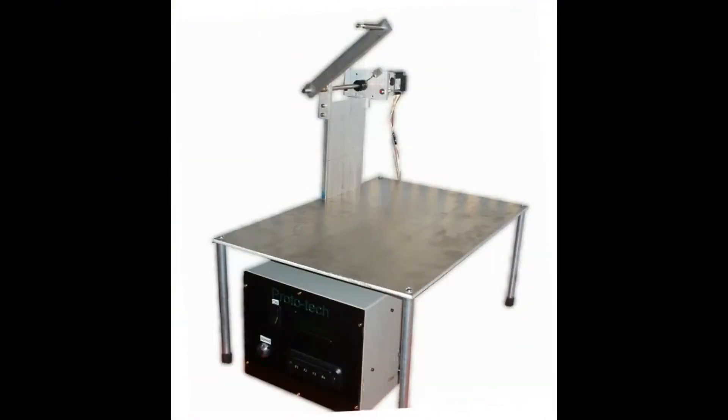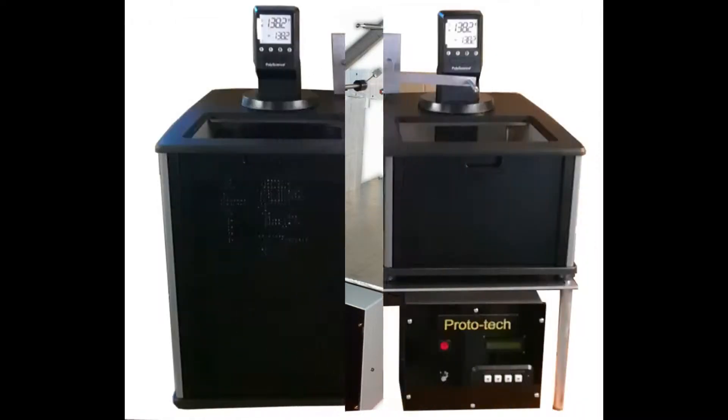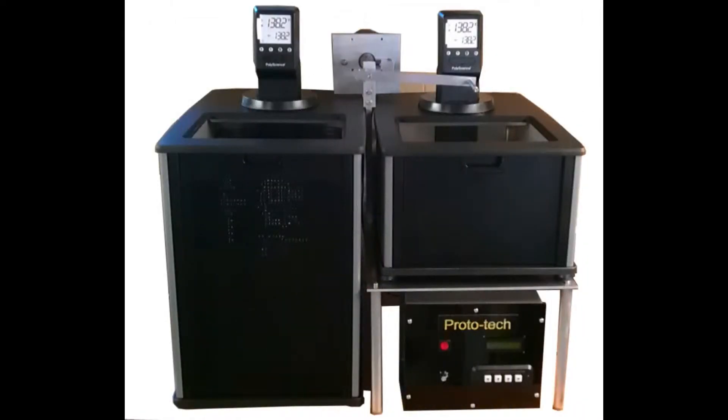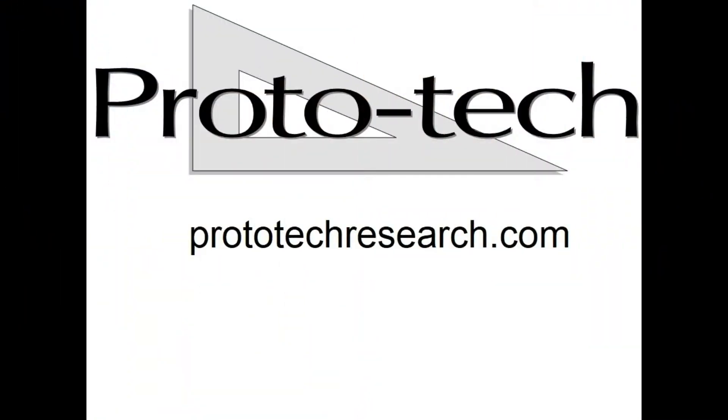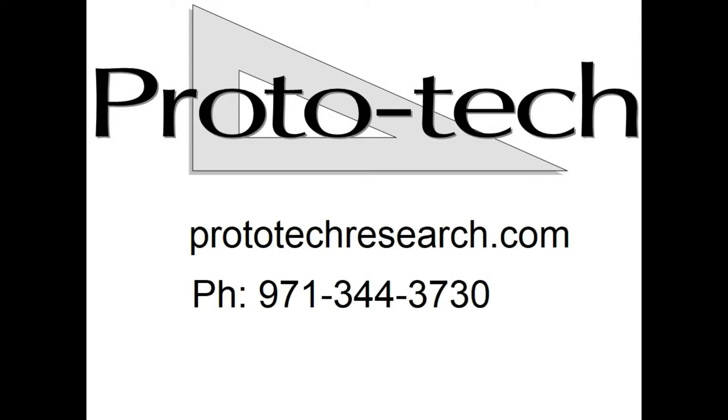Purchase the motorized arm and platform separately, or order the complete system with US-made recirculating baths. It's been used in labs around the globe since 2000. Contact Prototec to find out more.